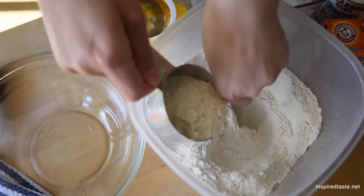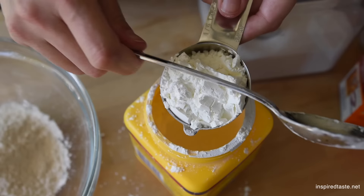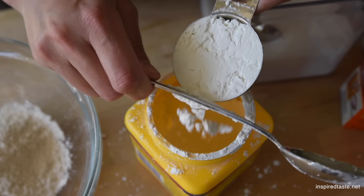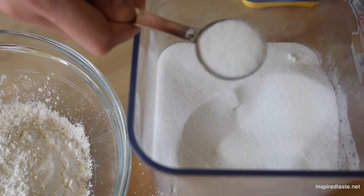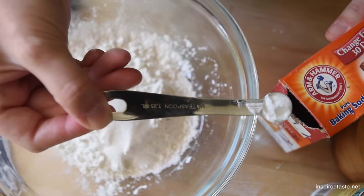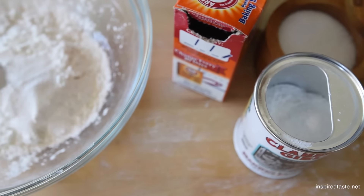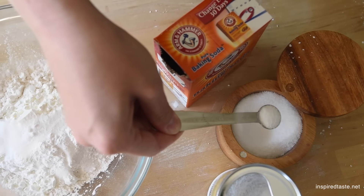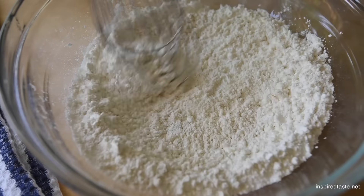We start with the dry ingredients: all purpose flour, cornstarch — I'll get to that in a minute — a little sugar, baking soda, baking powder, and some salt. Everything probably looks pretty normal to you, but one ingredient stands out: the cornstarch. It may seem odd, but it's the cornstarch that makes our waffles crispy on the outside and tender on the inside. Once everything's in the bowl, whisk well so everything is combined.